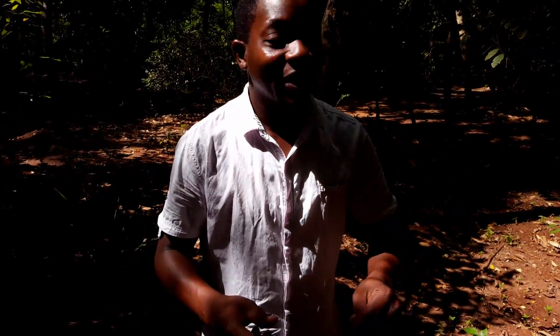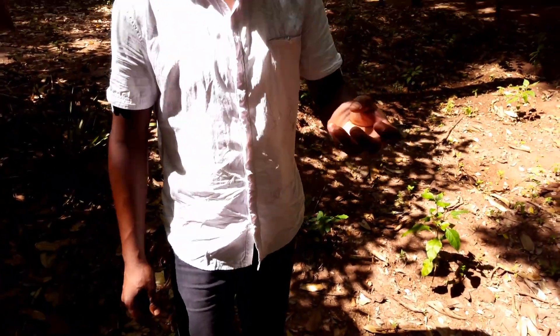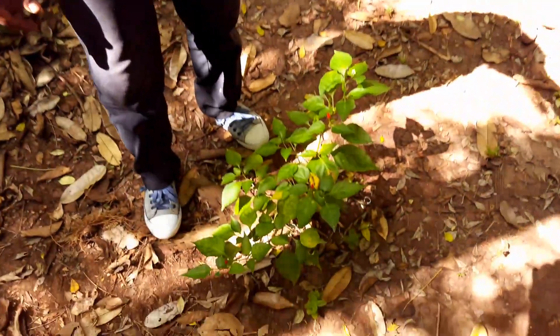Pili pili hoho — in English we call it hot chili. This is a hot chili, but this is in Zanzibar. It's very spicy, it's very hot.